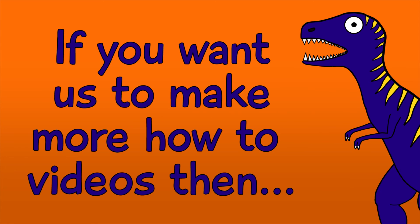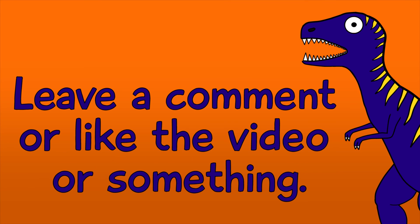I hope that you enjoyed our shitty how-to video. If you want us to make more how-to videos, then leave a comment or like the video or something. Hell yeah!